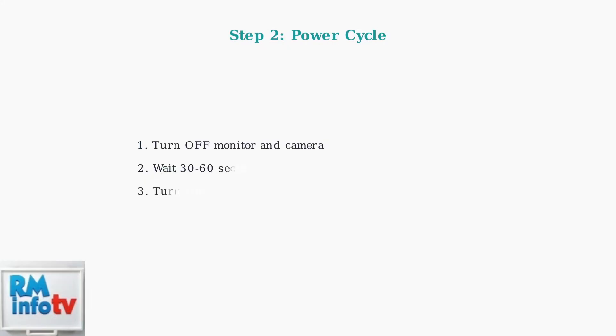Step two is to perform a power cycle. Turn off both the monitor and camera completely, then wait 30 to 60 seconds. This waiting period allows any temporary software glitches to clear. Finally, turn both devices back on. This simple process resolves many frozen screen issues.